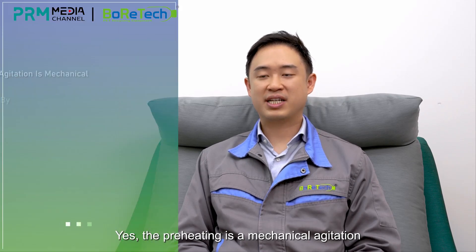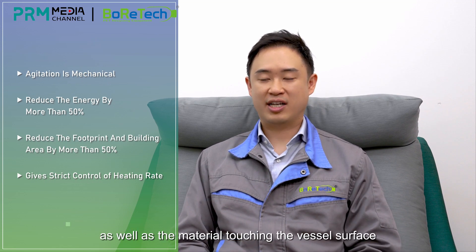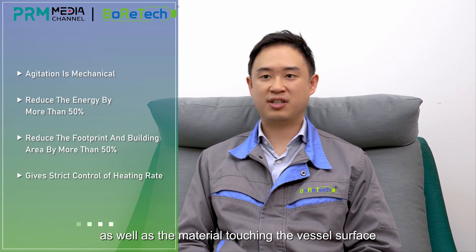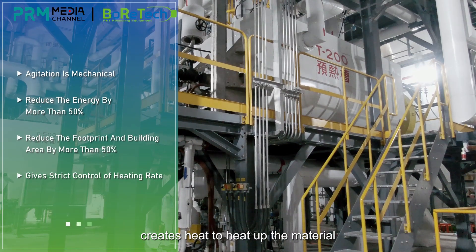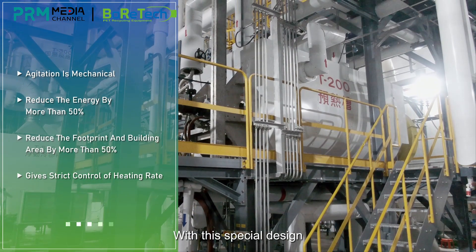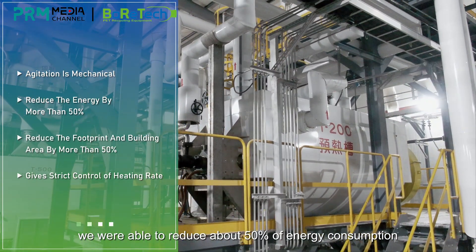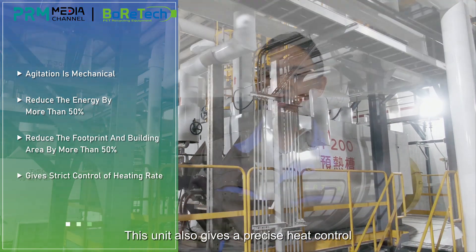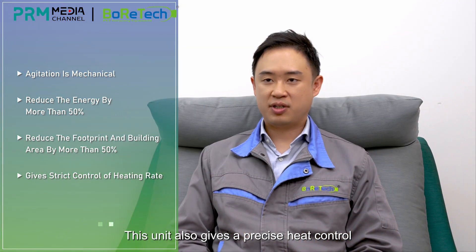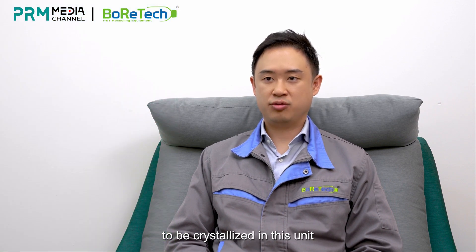The preheating uses mechanical agitation. With the hollowed disc and the material touching the vessel surface, heat is generated to heat up the material. With this special design, we are able to reduce energy consumption by about 50%. This unit also provides precise heat control, allowing the material to be crystallized within the unit.